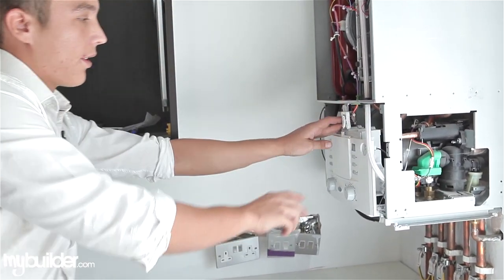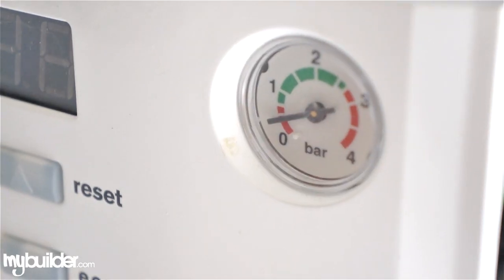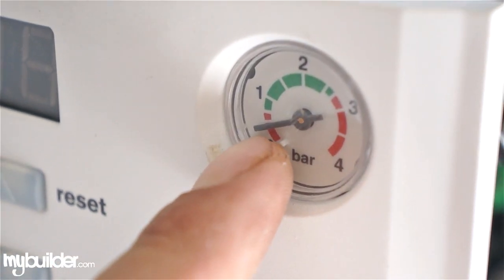We look at the dial on the front of the boiler, which is at the moment between 0 and 1. The correct average running pressure — what you want your water pressure to be — is between 1 and 2.